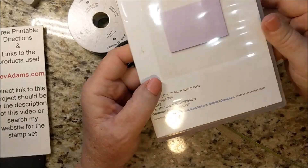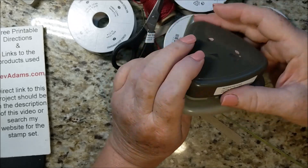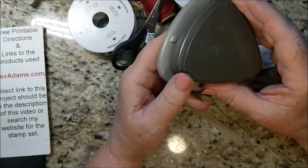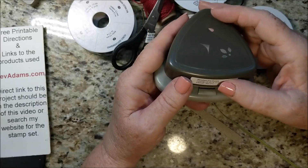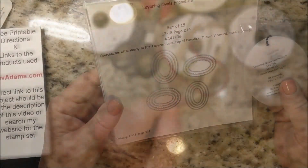I especially like labels on my punches, because nowhere on these punches does it say the name of the punch, much less where to find it in the catalog.